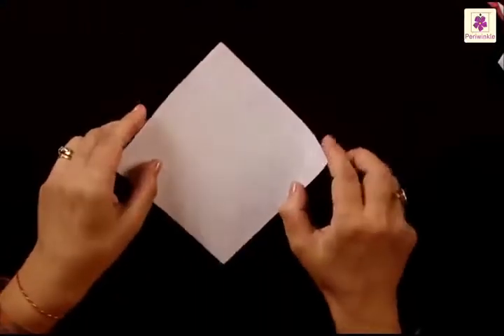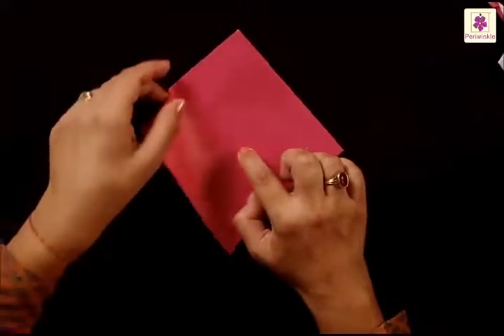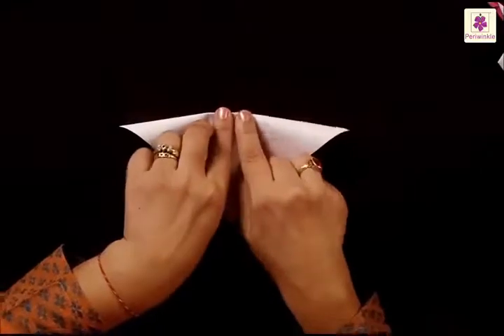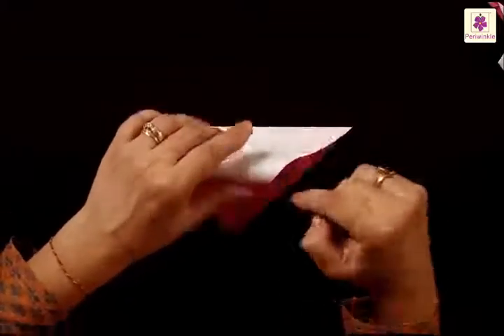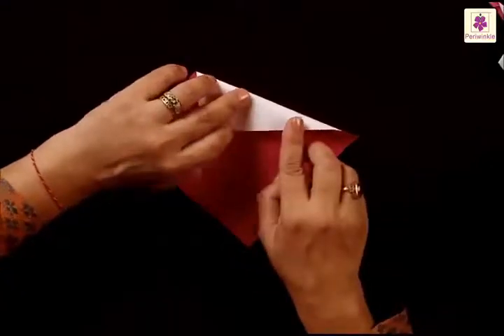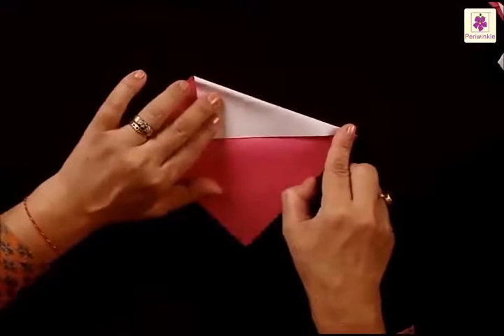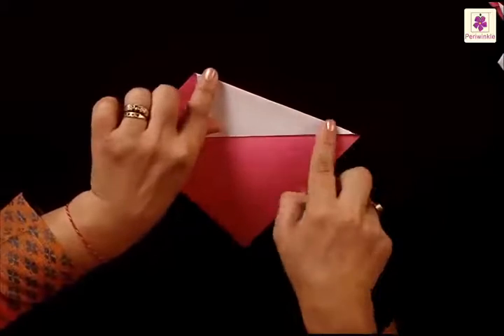Keep this aside for a while and start with the body sheet. Keep the colored side on top. Fold the top to the bottom and fold to make a center line. Now fold the top corner to the center line, beginning to fold from the right corner. Press your folds. Now fold the bottom corner.